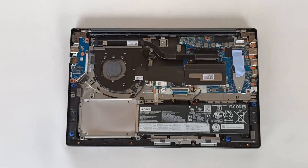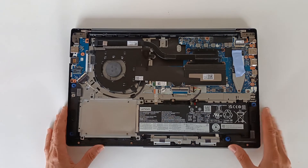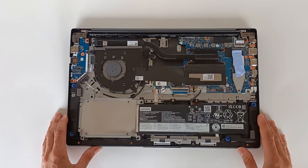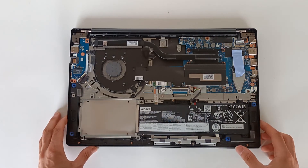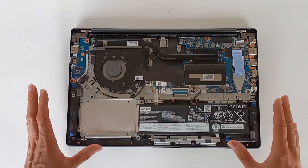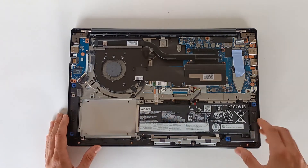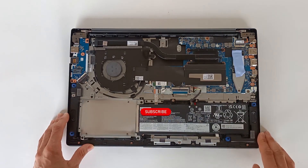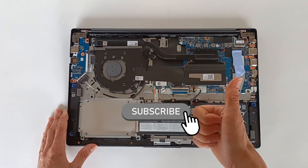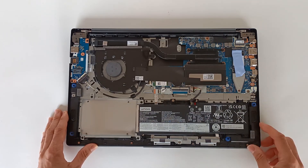This way, you can avoid the computer becoming electronic waste two years from now and repair it easily if needed. I hope you enjoyed this video and learned how to open this Lenovo laptop and know the possibilities you have to repair or upgrade it. If you want to see the unboxing, more information about the specifications, or the performance tests, check the videos on the channel or subscribe for future videos. If you liked this video, hit the like button, and if you have any questions, write in the comments — I answer all comments.